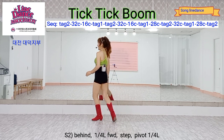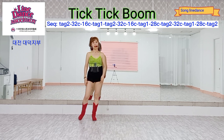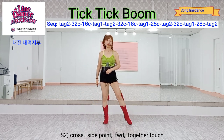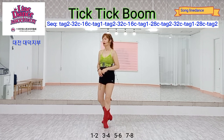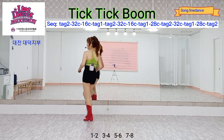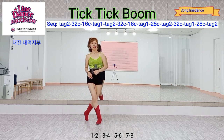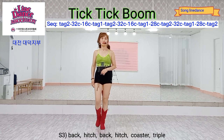Section two. Next forward, stand front, next cross right point forward. Count: one, two, three, four, five, six, seven, eight.